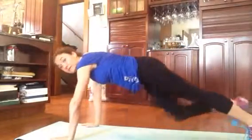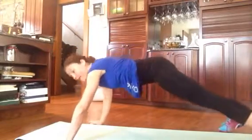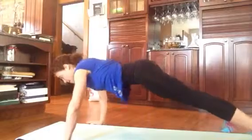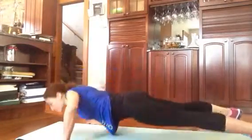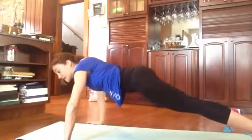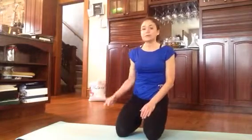Last exercise is Spider-Man push-ups. Again, push-up position, but take your hands and your feet off the mat to either side. Pull your belly in, lower down and up. This works your chest a little differently than those standard-width push-ups. So three exercises: standard-width push-ups, the walking plank to a side plank, and Spider-Man push-ups.